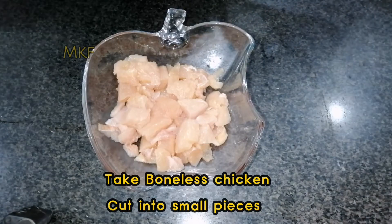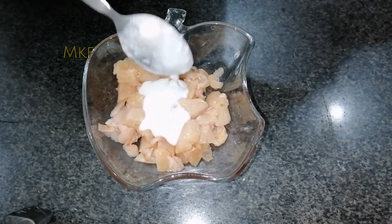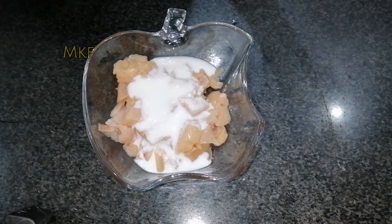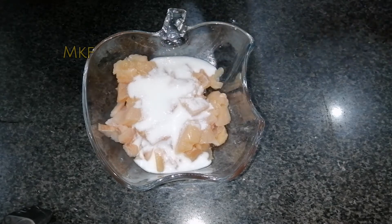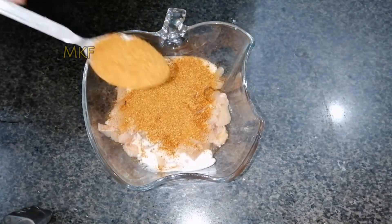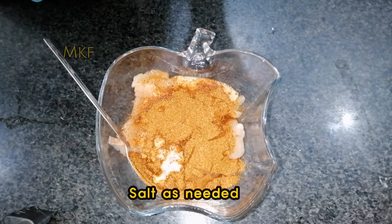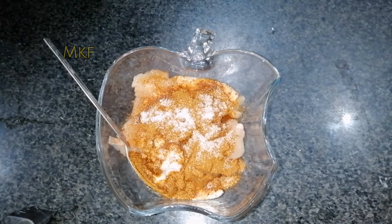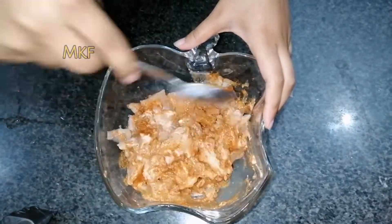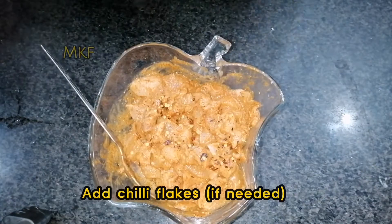Take boneless chicken, cut into small pieces. Add yogurt, four tablespoons. Add tikka masala, two tablespoons. Salt as needed. Mix. Add chili flakes if needed.